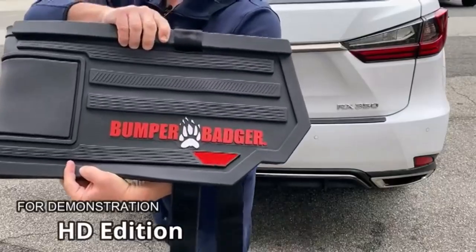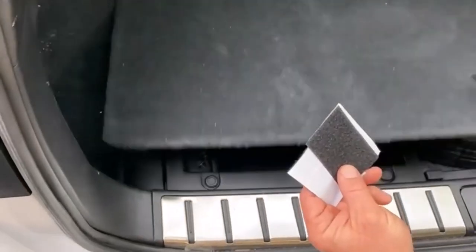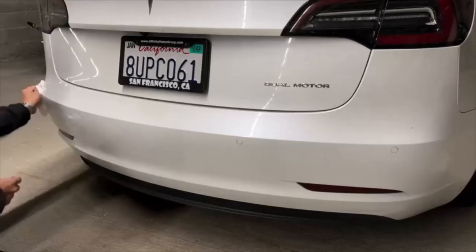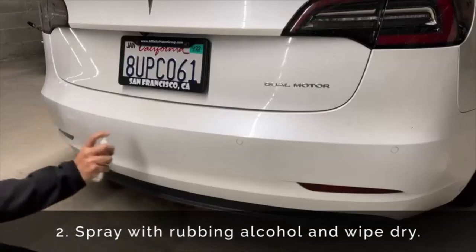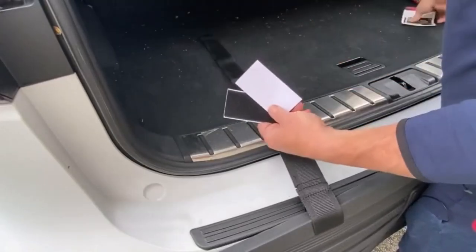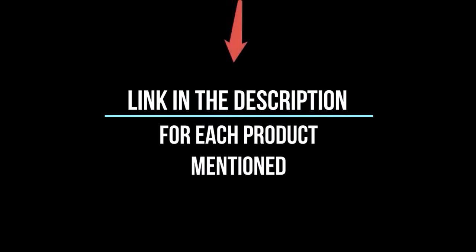I've spent countless hours researching and testing products, and I'm confident that these 5 products are the cream of the crop. Whether you're looking for the best product or just one that delivers excellent value for your money, I've got you covered. In this video, I'll give you an in-depth look at each of these top 5 products, discussing their strengths and weaknesses, and helping you decide which is right for you. Whether you're a seasoned enthusiast or you're new to the game, you're sure to find something that piques your interest. So without further ado, let's jump right in and take a look at the top 5 list.